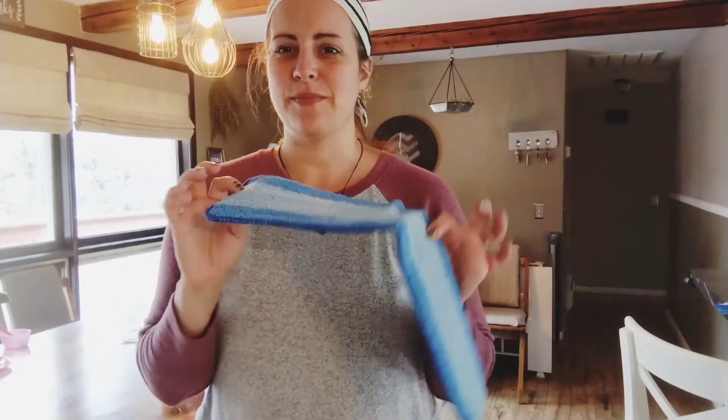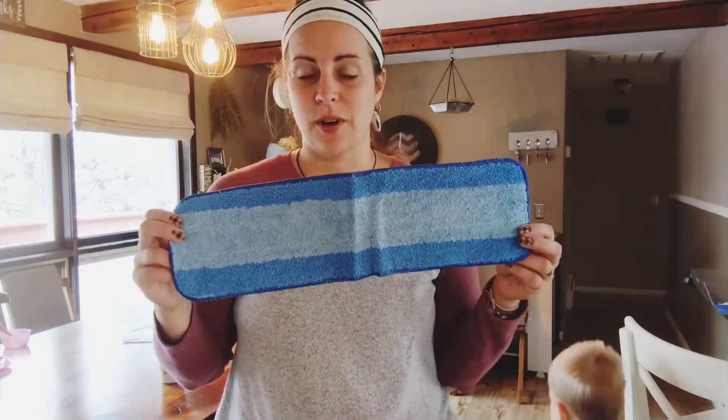Hi, today I have some Kipau mop replacement pads. These are made out of microfiber and they fit perfectly on a Bonus spray mop. So if you have one of those, this is perfect.